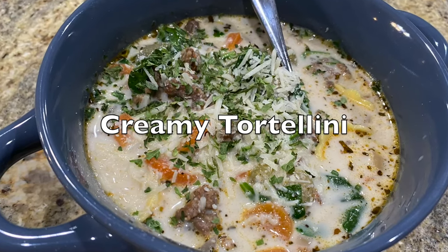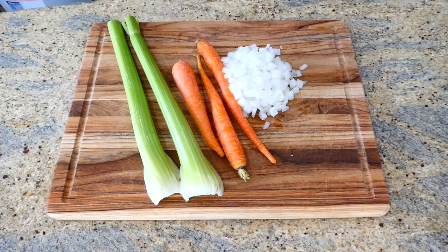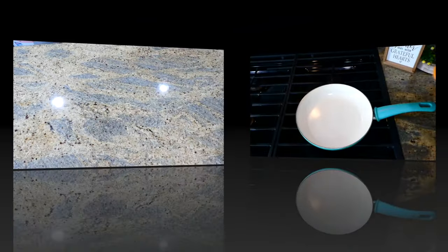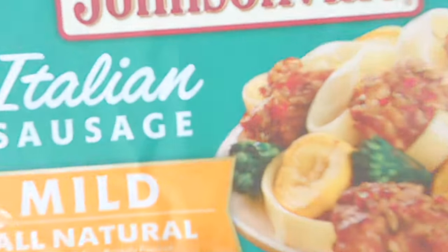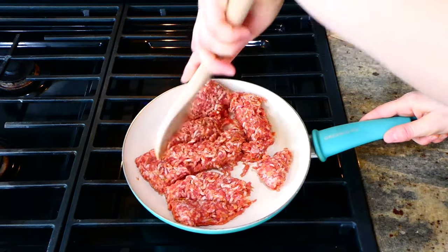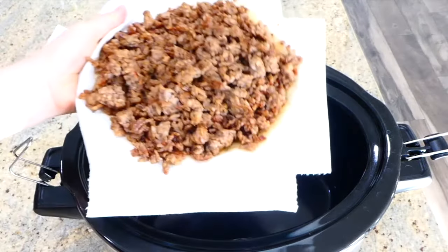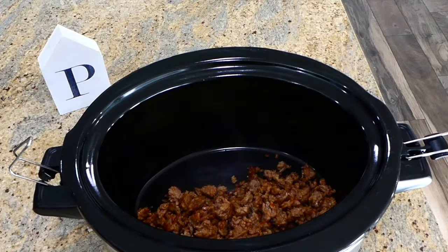Now we're making one of my all-time favorite soups: creamy sausage tortellini. I'm chopping up two sticks of celery, three carrots, and one white onion first. Then brown up one pound of sausage — I used mild but you could use sweet or hot. Once cooked, drain all the excess grease and add the sausage to your crock pot with all the chopped veggies.